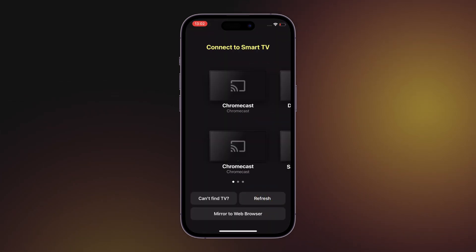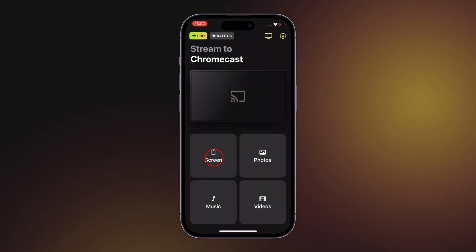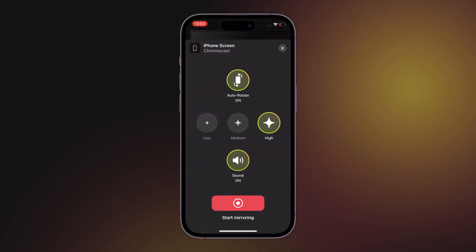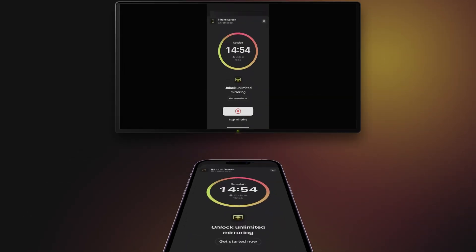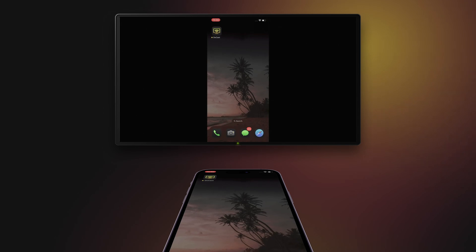Select your TV from the list of available devices, then tap the Screen button or choose any other action by pressing the corresponding buttons. After that, press the Start Mirroring button and in the system pop-up, Start Broadcast. That's it. Now you can enjoy the best quality on your big TV screen.